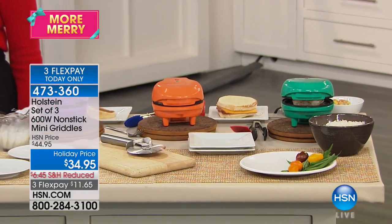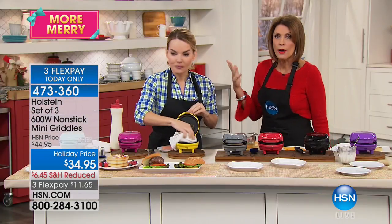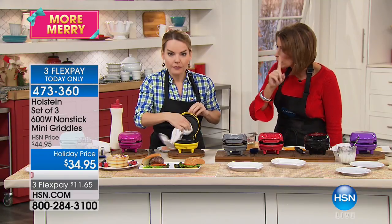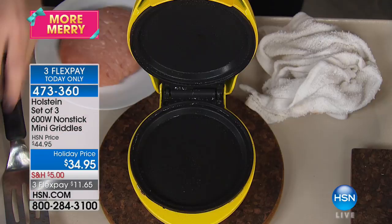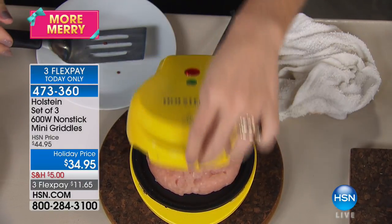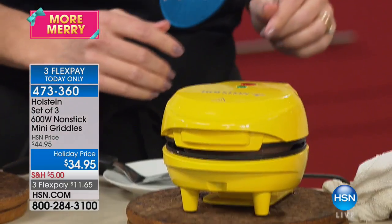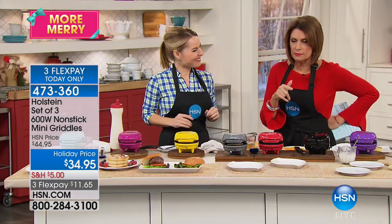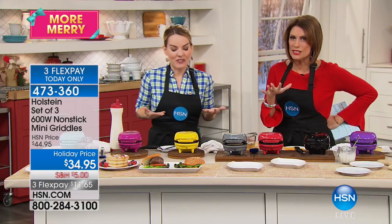You can see that green color right there — just wipe it out when you're done. It's just that perfect size whether I'm doing one burger, one cookie, or one pancake. But here's the beauty — if you want all three, keep all three. If you want two because there's two of you, keep two. Or gift one, gift two, gift all three — but you want at least one.